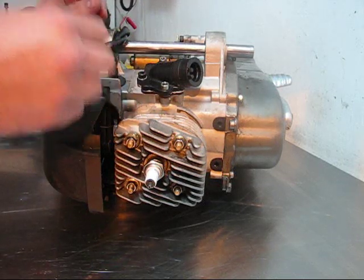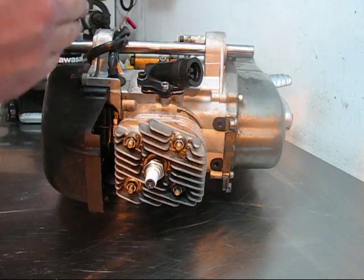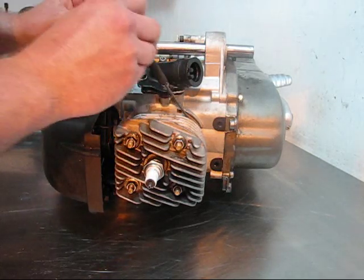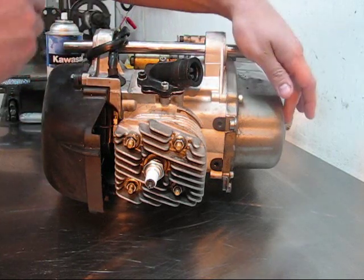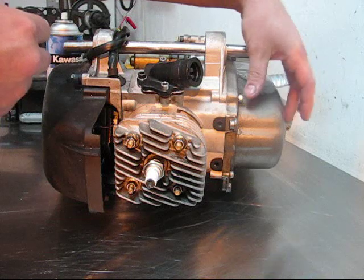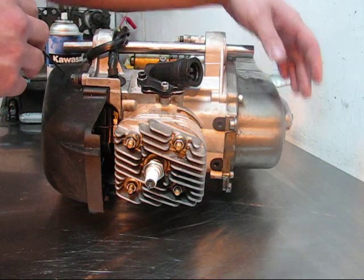You can test around the inlet manifold, around the block where the two halves seat together, the head gasket, the base gasket, and also the crank seals on either side. Of course, that requires tearing those parts of the engine back down, but it's better to know beforehand than afterwards.